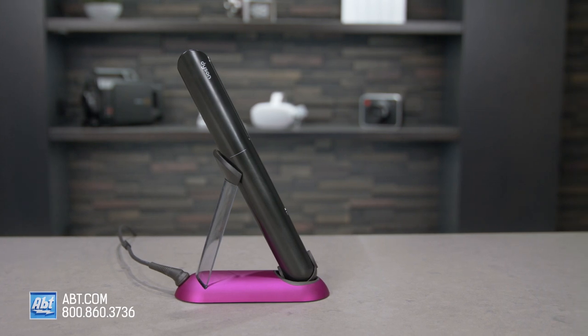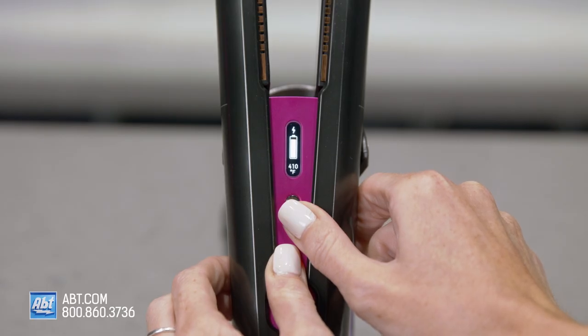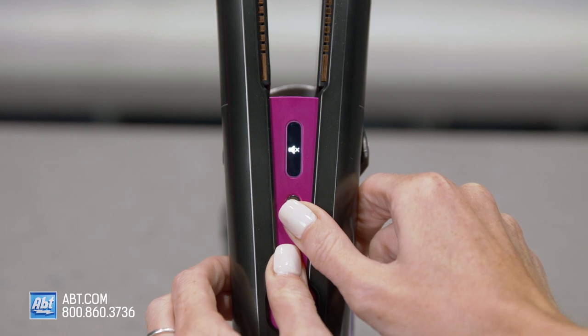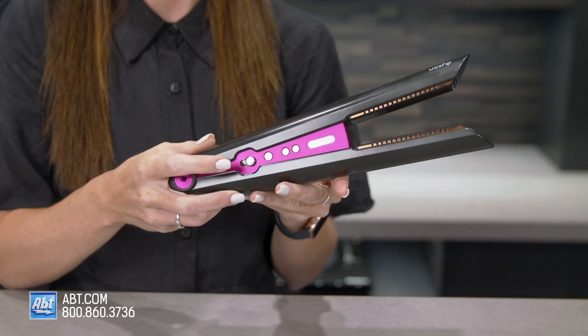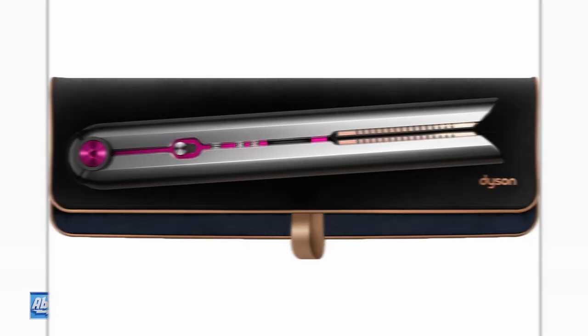It chimes when you start charging, when in idle mode, and when you have service alerts. If these bug you, you can turn the chimes off by holding the power and temperature buttons for five seconds. It also has a safety lock here that you just slide up, letting you store it immediately after use, and it comes with a heat-resistant pouch that's perfect for travel.